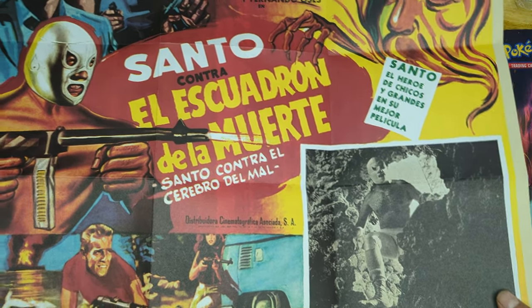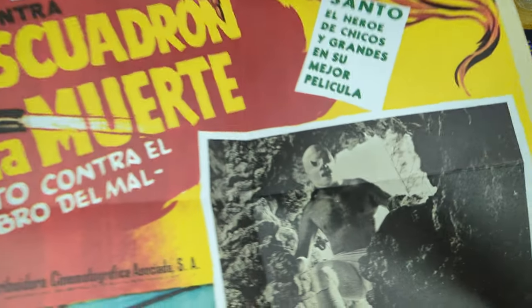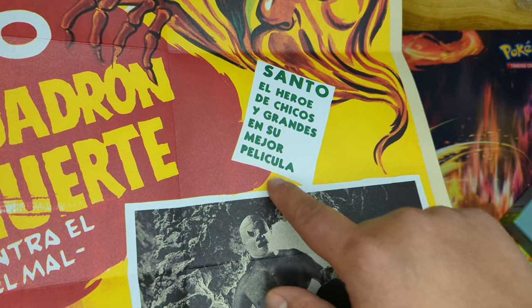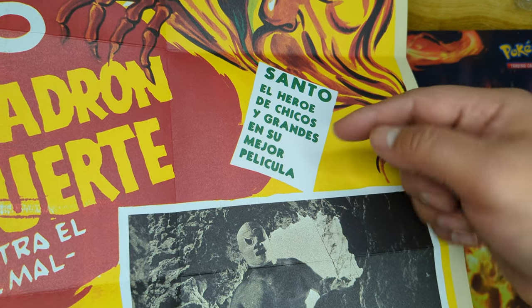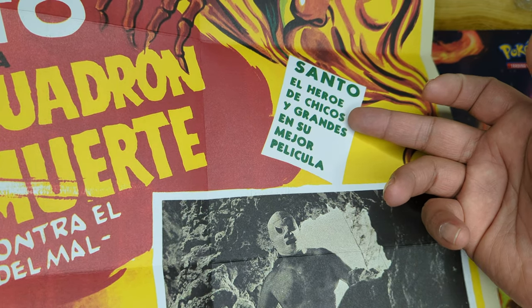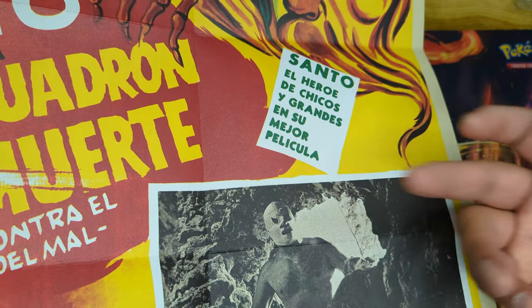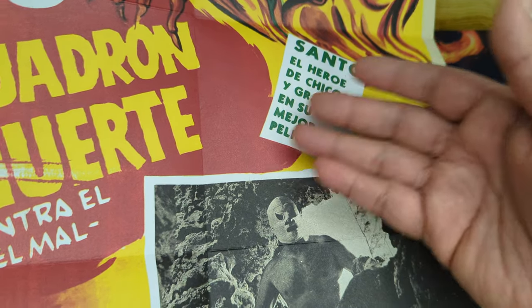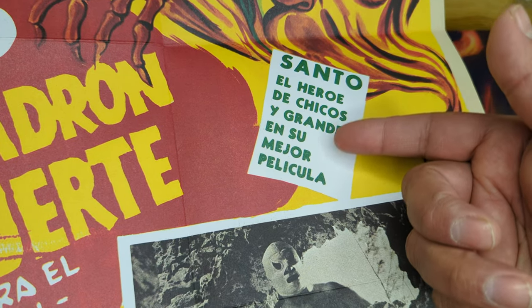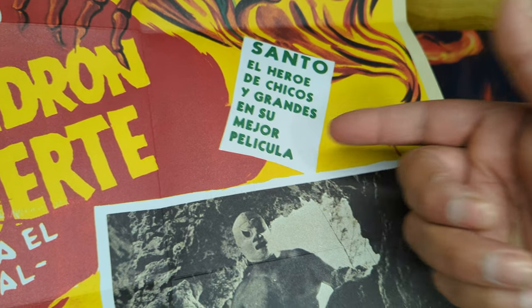Right there it says 'El Santo, el héroe de chicos y grandes, en su mejor película' — so Santo, the hero of kids and grown-ups, in his best movie. You can't translate it word by word — that's what it means: chicos and grandes, because that means kids and grown-ups.